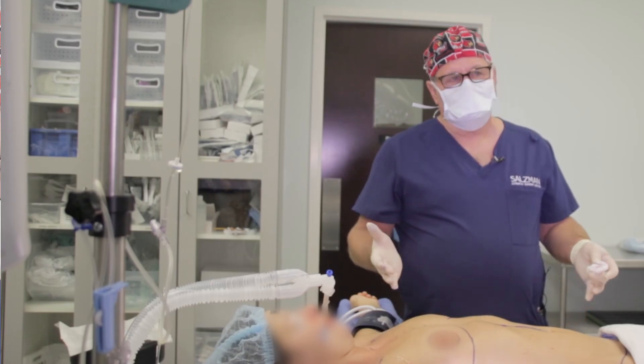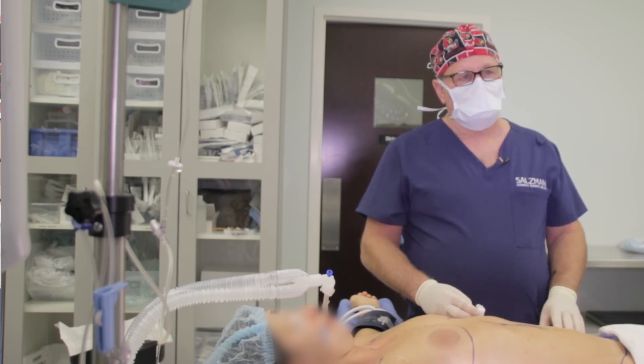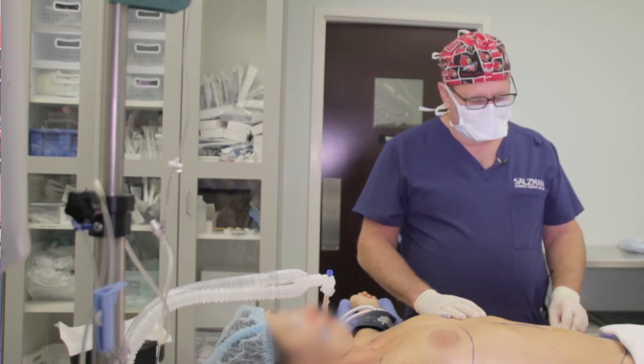As you can see, these blocks don't take very long. They're simple to do and the patients really do appreciate the time and effort that we place in doing that.